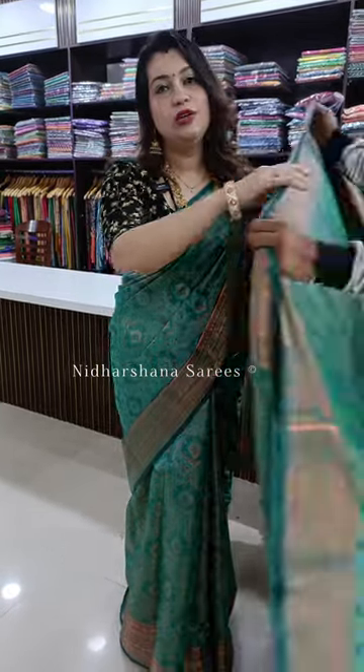Hello everyone, welcome to Nidarshina Sarees, this is Lakshmi here. Today I am wearing a beautiful kora muslin saree. It's a kind of soft silk category with multi-color thread weaving in copper zari embossed. Let me start with the details of the saree and how it looks.